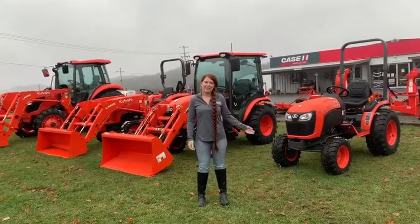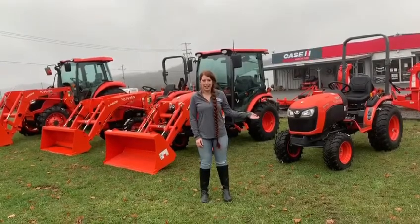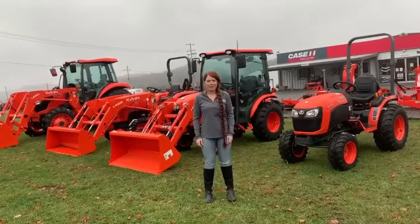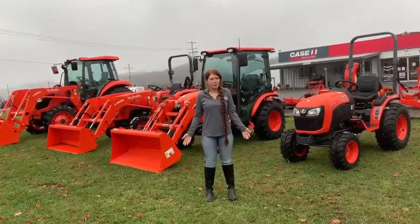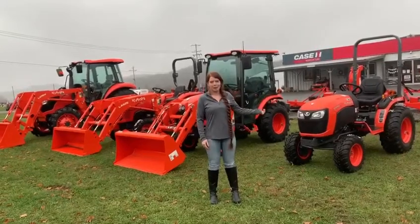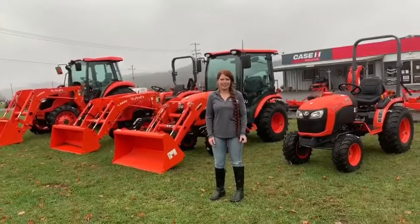Hey guys, I'm Courtney here at Salem Farm Supply. We're going to show you some of our Kubota tractors today. We have them all lined up just to show you them all sitting next to each other, the different sizes and options that we have. We're going to talk a little bit today about our BX, our B, our LX, our L, and our M series tractors.